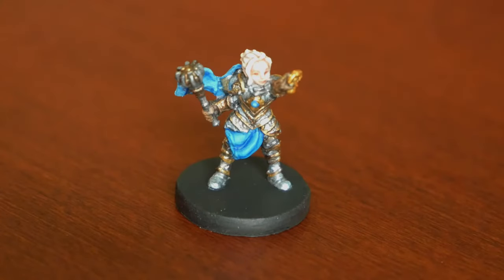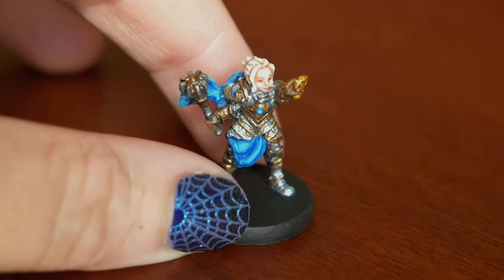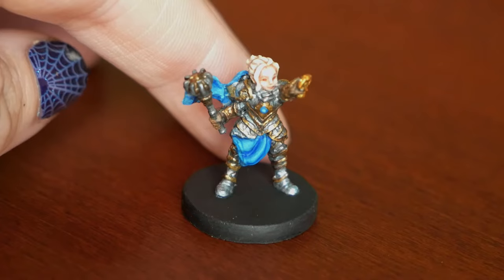I didn't film myself painting Pike here because she's just so small. I tried that with Scanlan and the camera just can't keep up. Every time I move her with the paintbrush, the focus was just everywhere, and I didn't want to make y'all seasick.